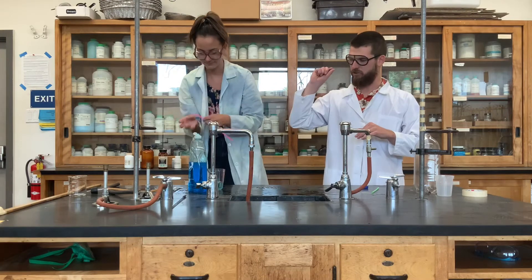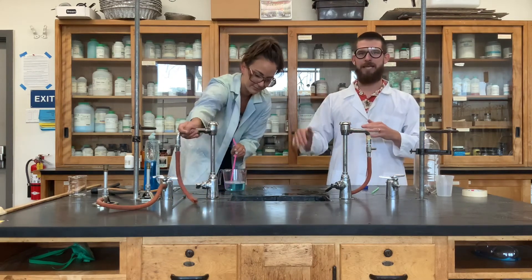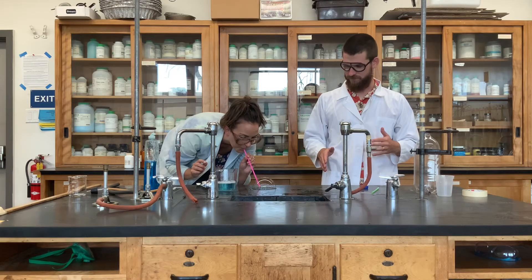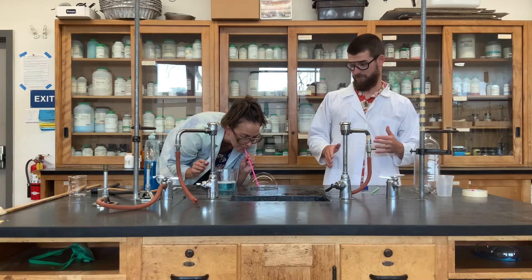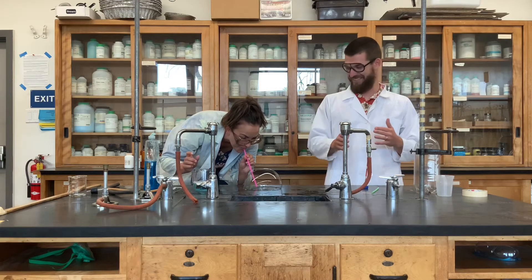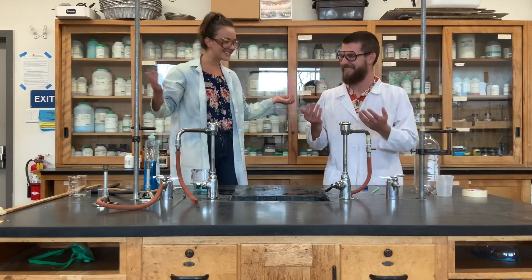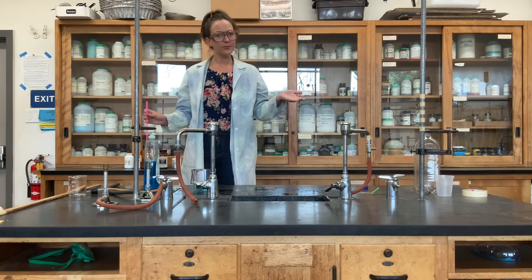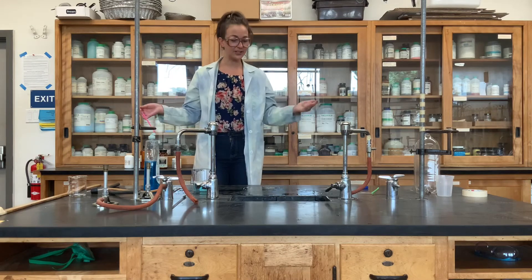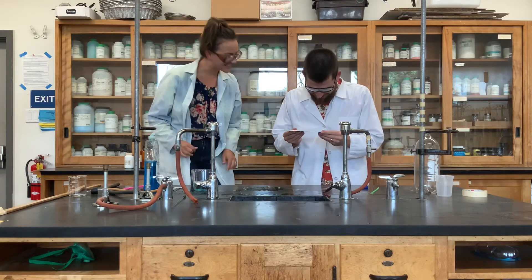Now take your straw, dip it into the solution, and then what you're going to do is hold it at an angle and create a bubble on the table surface. If you don't have a ruler at home, you can definitely get creative with this. There's sometimes an app on your phone that you can use to measure your bubble diameter. If you don't have that either, you can ask a partner — that's going to be really easy to read.